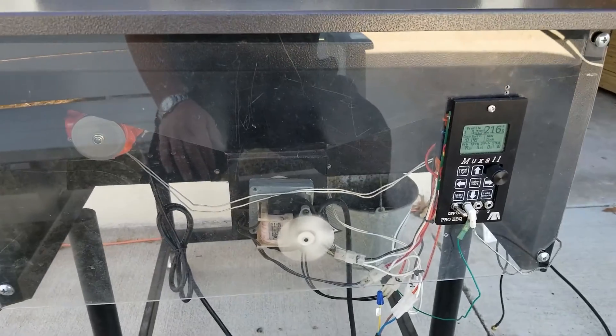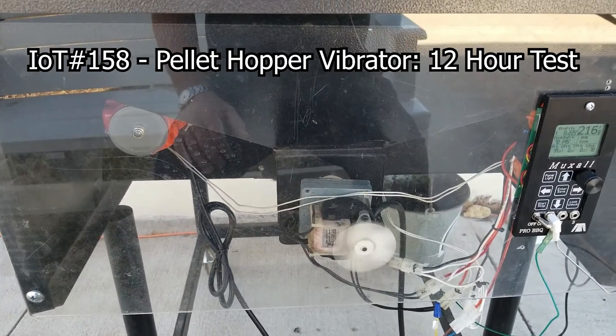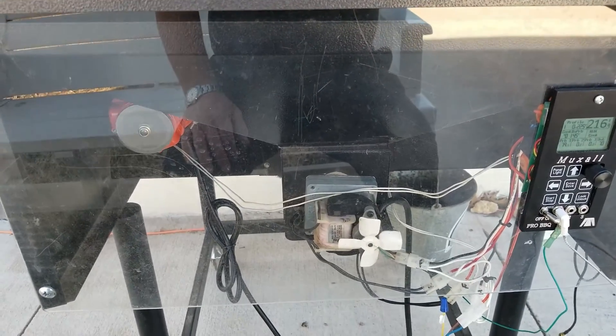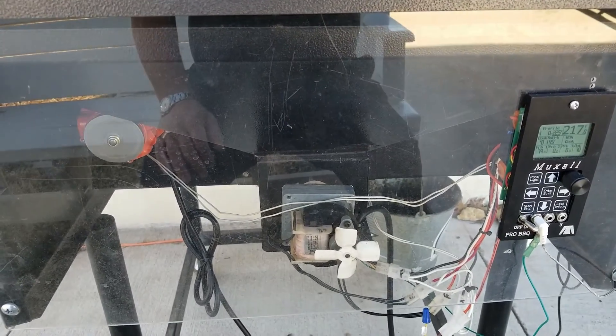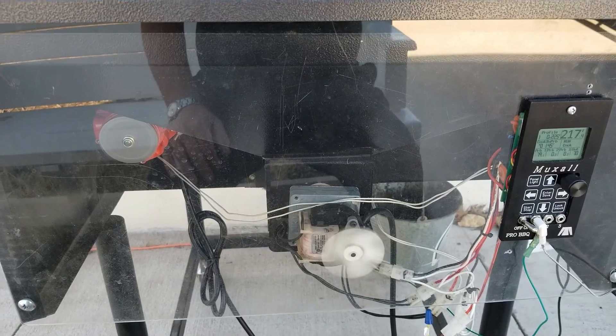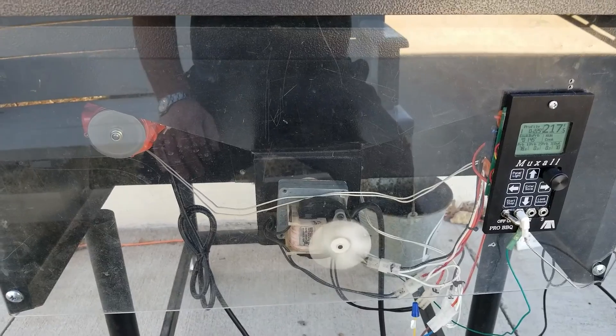This is a follow-up video to the last video on the pellet hopper vibrator. It's about 3:15 in the afternoon. I threw some ribs on around noon. I fixed the bugs that I had found in the previous test, and everything seems to be running okay.